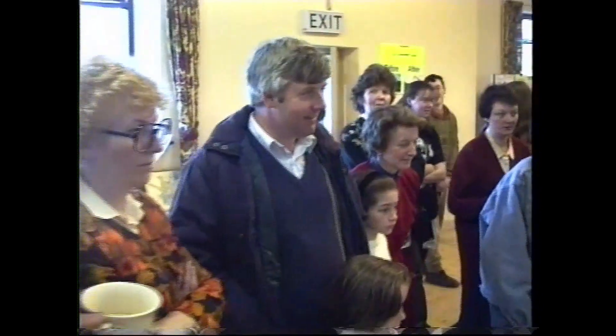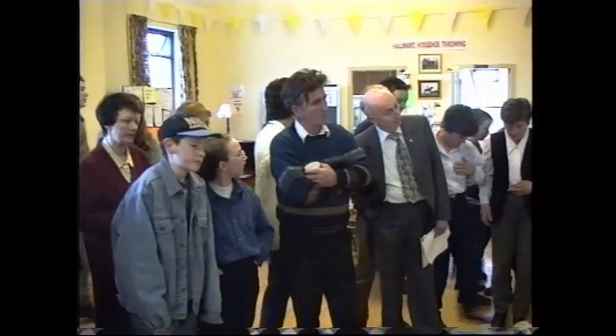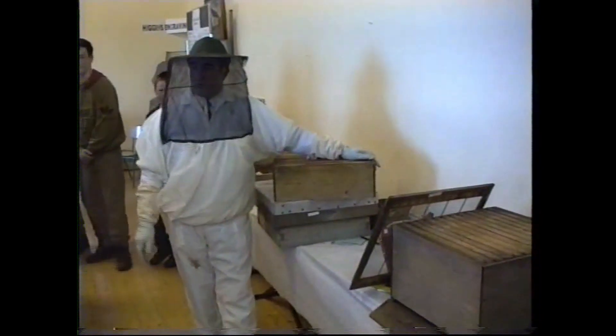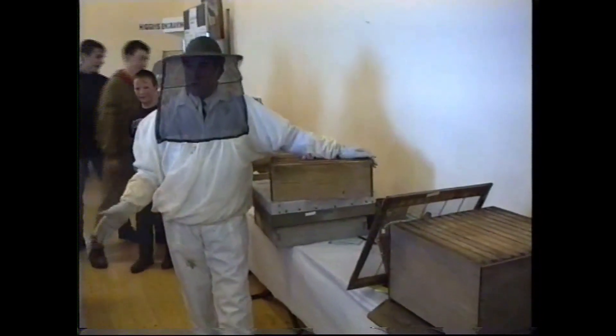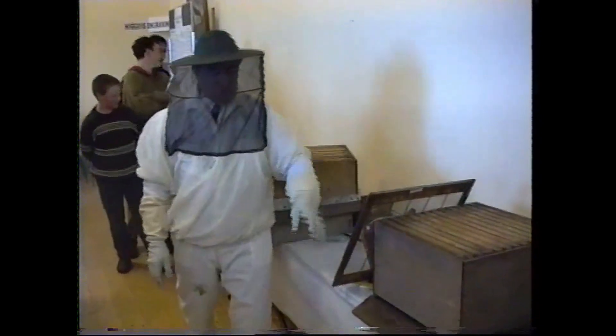There will be a certain amount of drones — male bees — up through the hive along with the female worker bees. But when it comes to the month of August or September, the female bees won't keep the drones in the hive anymore. The drones use too much of the honey that the workers need in storage for the winter.